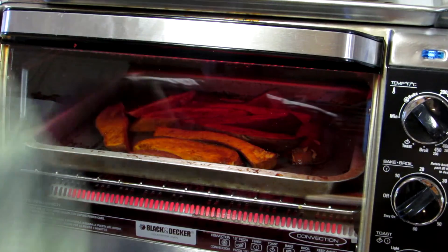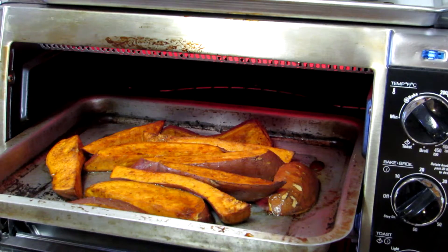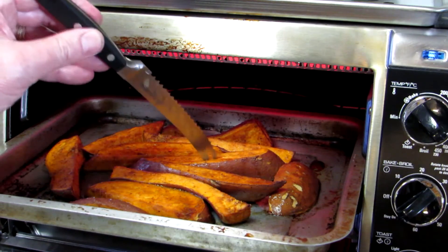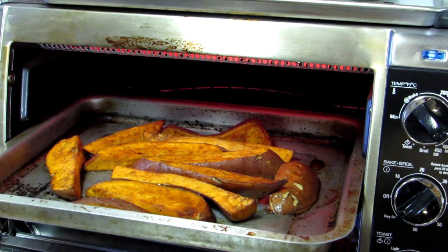Okay, it's been about 20 minutes. Let's see how these are looking here. Look really nice. Basically, I just want them to be kind of like fork tender — well, in this case, knife tender. Yeah, looks like they're good. So it's about 20 minutes.